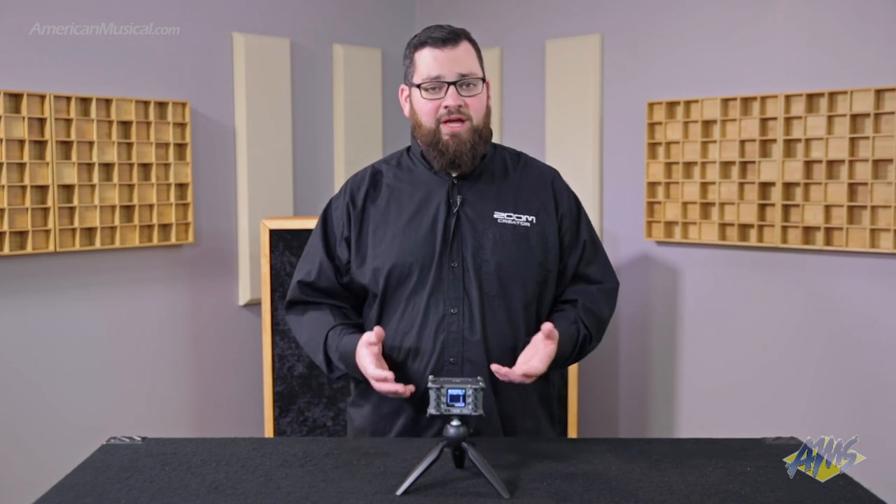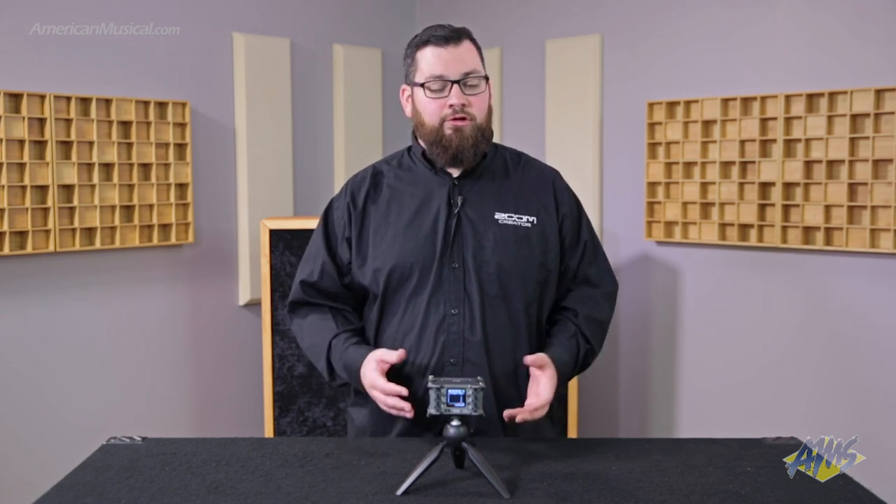So that's the Zoom F6 Field Recorder. To learn more about it, you can check out americanmusical.com.